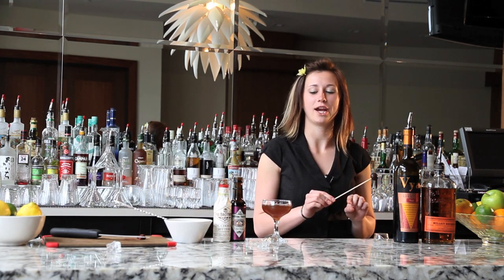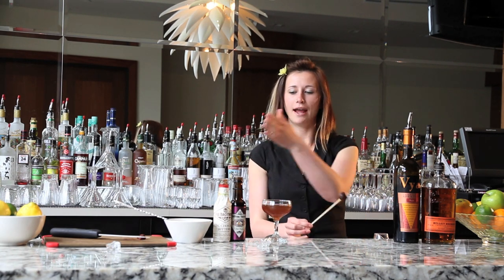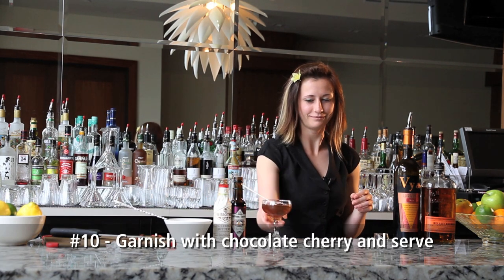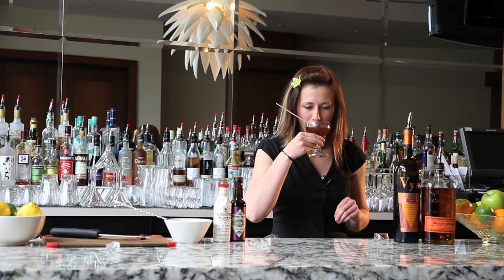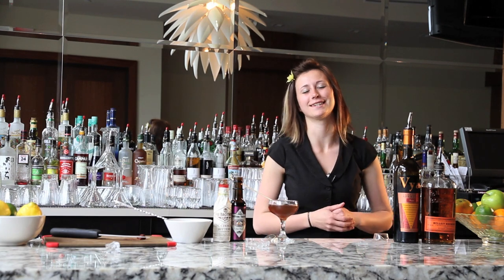Manhattans are often garnished with cherries, but because of the difference in this variation and the chocolate focus, a chocolate cherry will do just fine. There is my Madhattan, my variation of the Manhattan. Perfect — at least I like to think so.